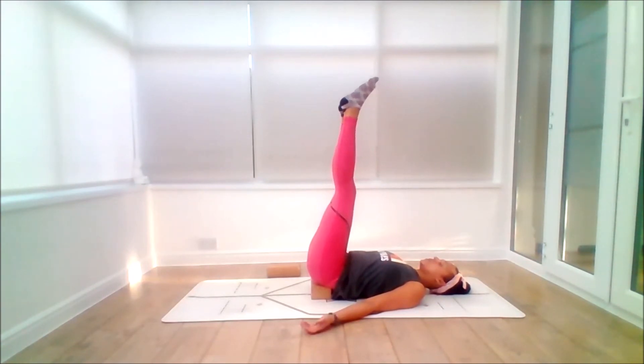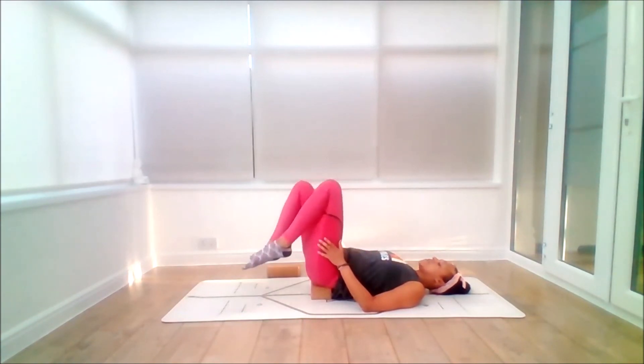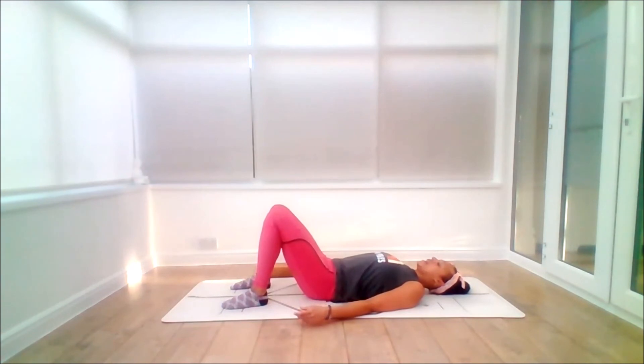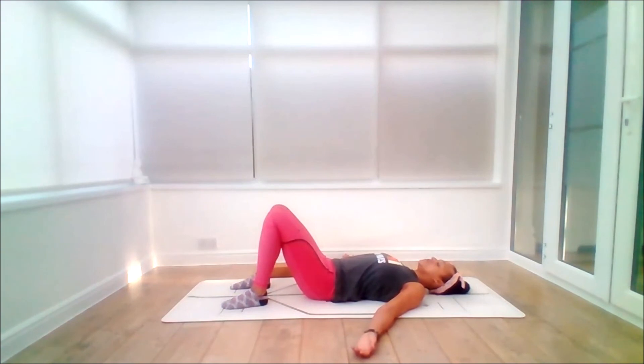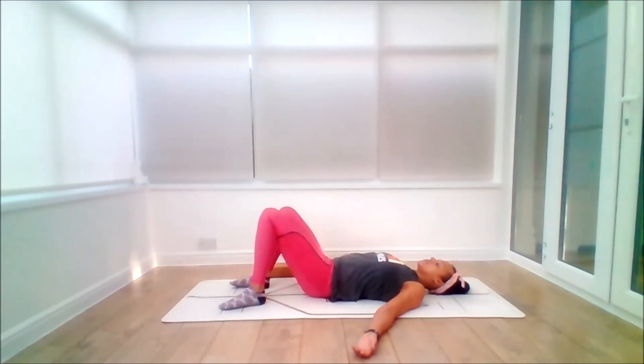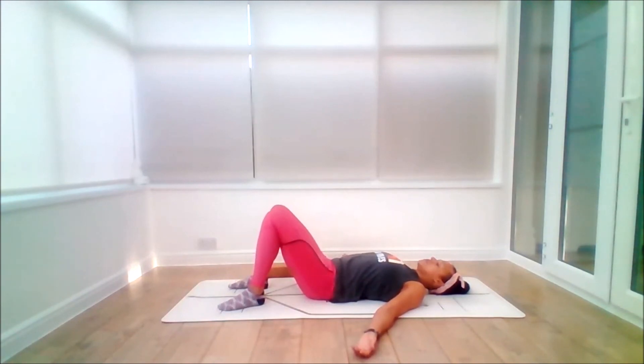When you're ready, on the inhale gently draw the knees in. On the exhale, carefully bring the feet to the floor. On the inhale, press into the heels to lift up so you can take the block from underneath. Exhale. From here, open the palms of the hands. Let's begin to take the knees from side to side — not too deep, just a little movement to mobilise the back. And then inhale to centre, exhale, release the legs.